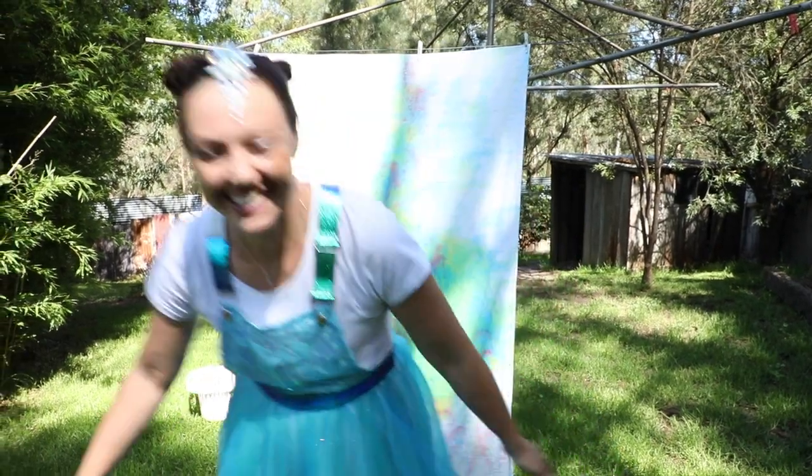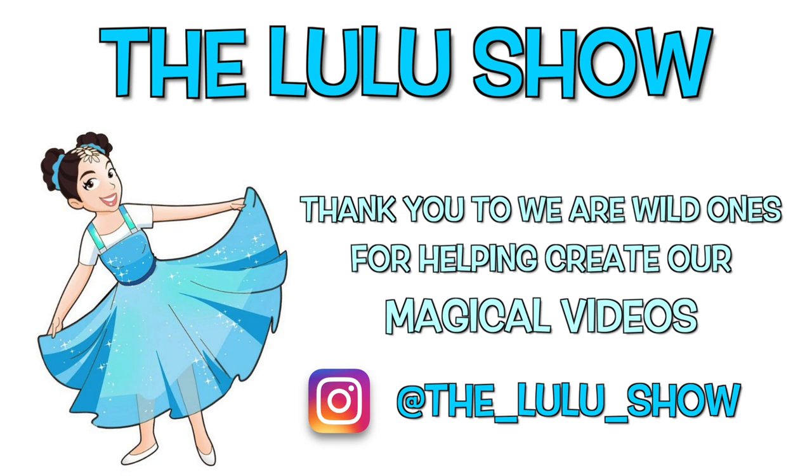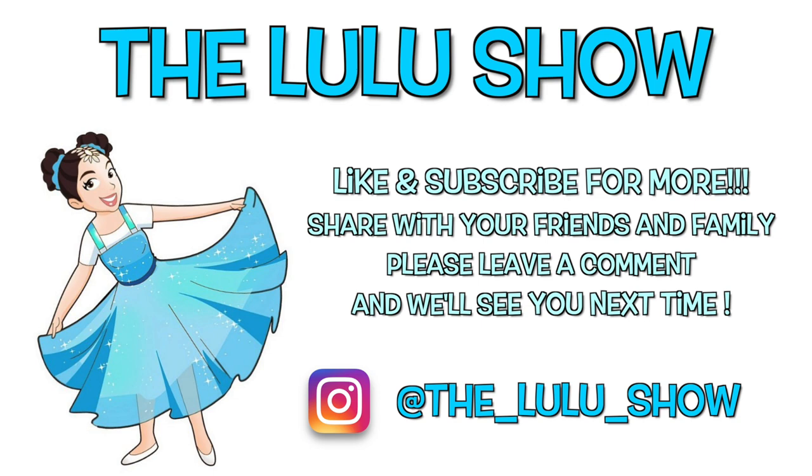Thank you for watching this Lulu video. Adults, if you and the little ones in your life like my content, please give me a like, a follow, and a subscribe. I'd love for you to join me in making every day magical.